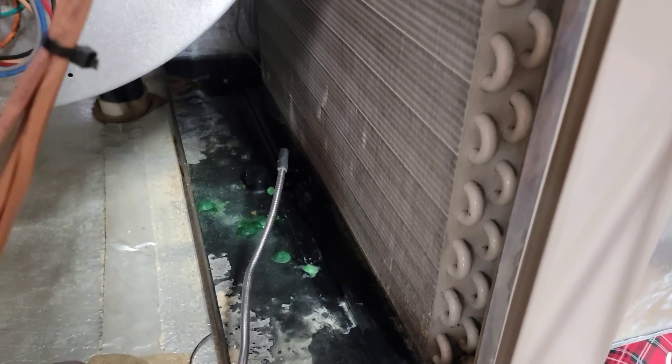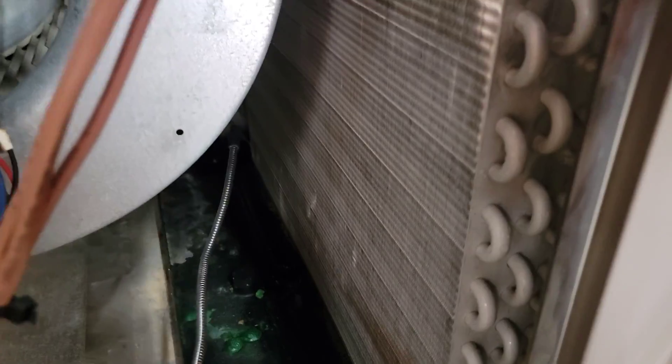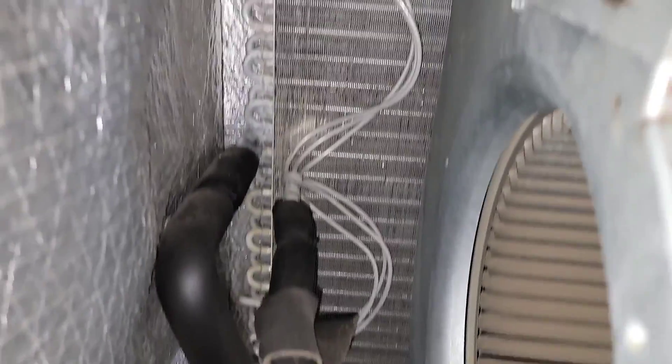Checking this coil first — I've had some coils leak in the past, although this unit's fairly new. On this side of the coil, just checking everything out. I couldn't find any leaks so far. It may be a slow leak — it may take some time to find this one. I may have to do a second visit, but hopefully not.